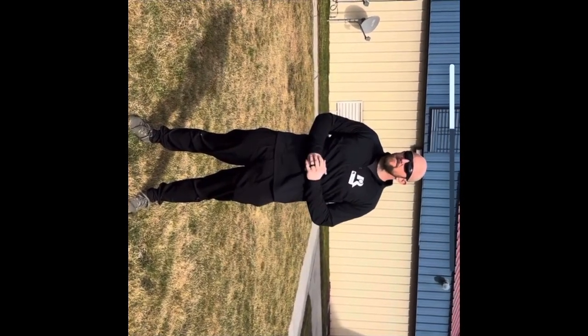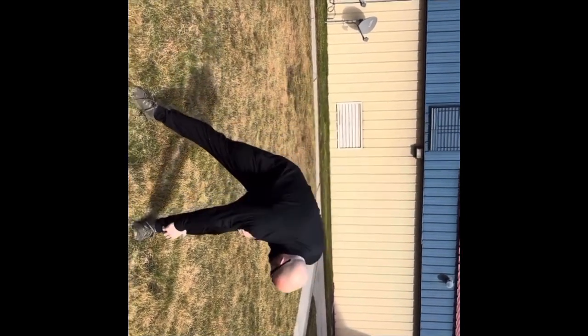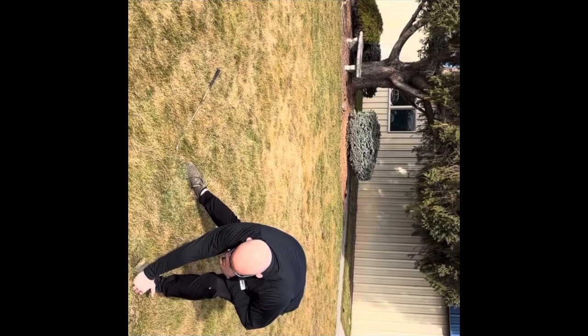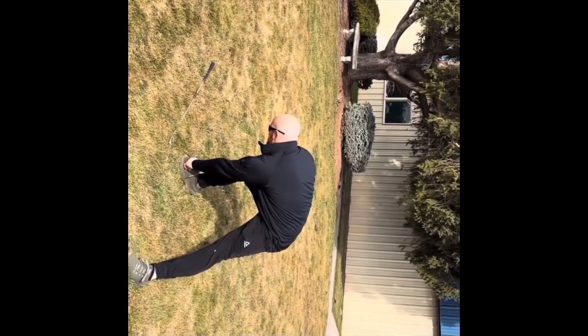Moving down into toe touches with the adductors in the hips, touching side to side. Make sure to take time to pause through those motions.